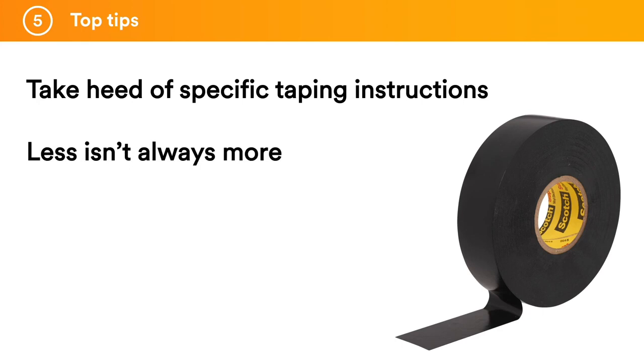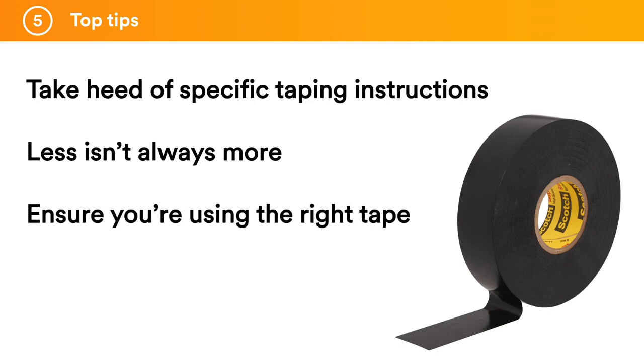Less isn't always more — cheaper tapes may require more layers. For instance, a premium PVC tape might only need three to three and a half layers lapped, while a less expensive tape may need more layers, thus costing the same or creating unnecessary bulk. Make sure you are using the right tape for the job, as you may need more specialist tapes that are applied differently.